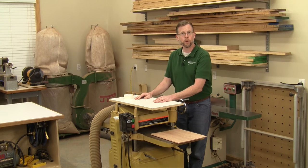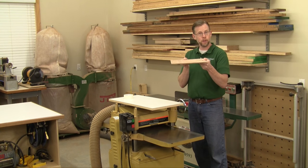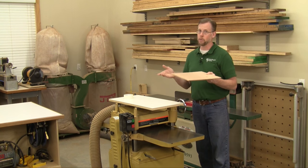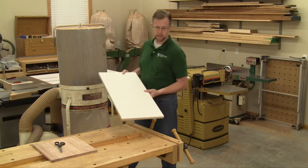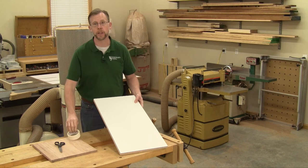And the concept is simple. You need to attach your panel that's going to get thinner to something that isn't, that can keep it flat no matter how thin it gets. I like to use melamine board for planer sleds, because it's easier to get the tape adhesive off when you're done using it.